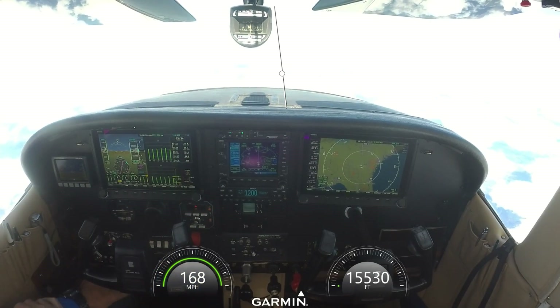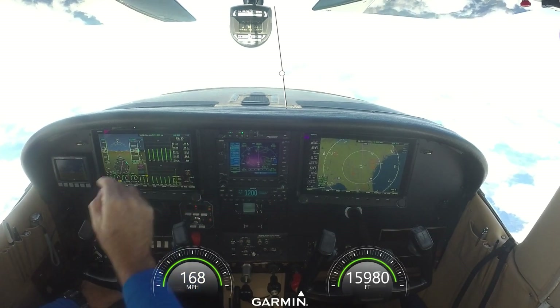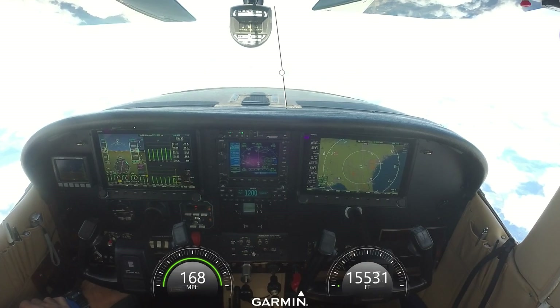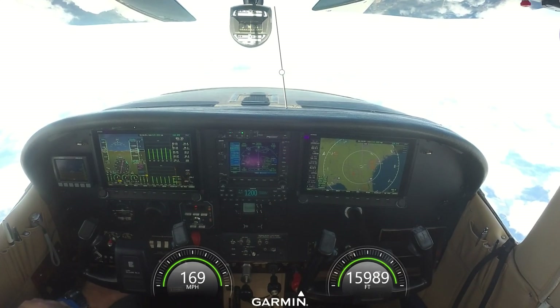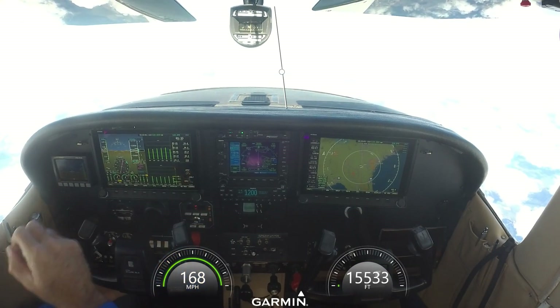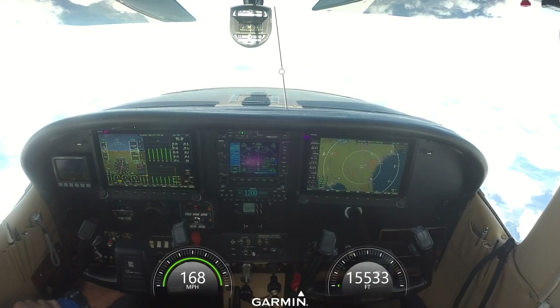I've used 36 gallons since I took off. I'm getting 10.1 miles per gallon. And at my waypoint I'll have 38 gallons remaining when I land. At my current fuel burn and wind, my range is 520 miles.